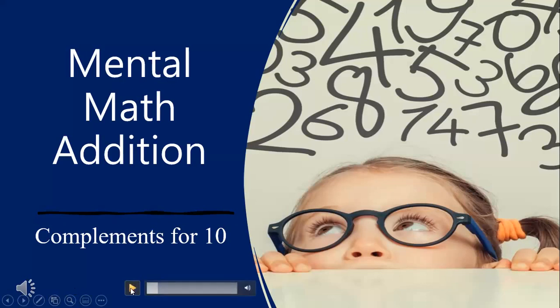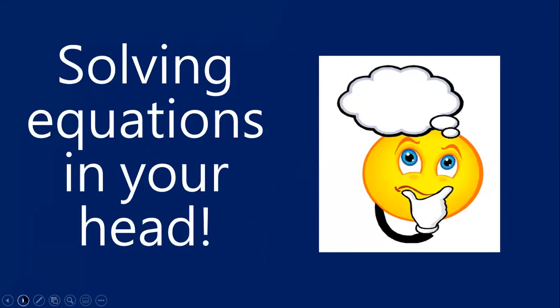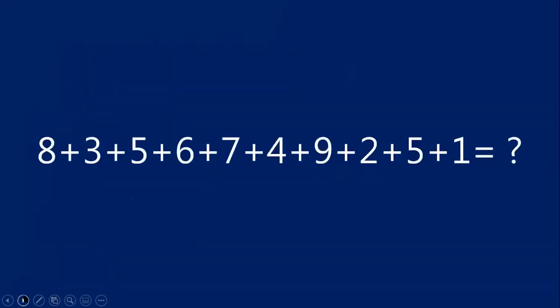Hello and welcome to Mental Math Edition, compliments for the number 10. Before we get started, let's review. What is mental math? Mental math is solving equations in your head. Traditionally, you are probably used to seeing equations written out on paper, like this one: 8 plus 3 plus 5 plus 6 plus 7 plus 4 plus 9 plus 2 plus 5 plus 1.